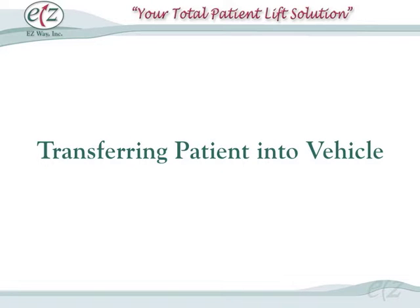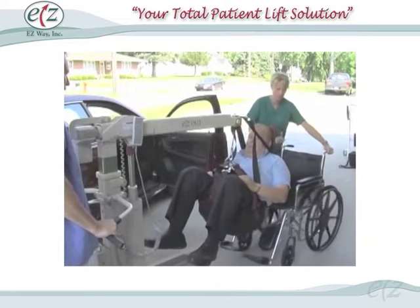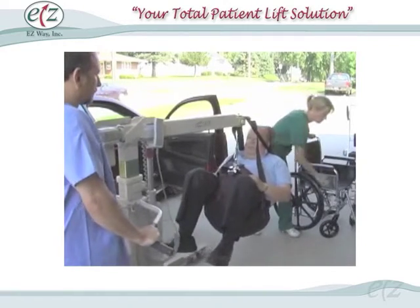Transferring patient into vehicle. Step 1: Wheel the patient in a wheelchair or stretcher next to the vehicle.